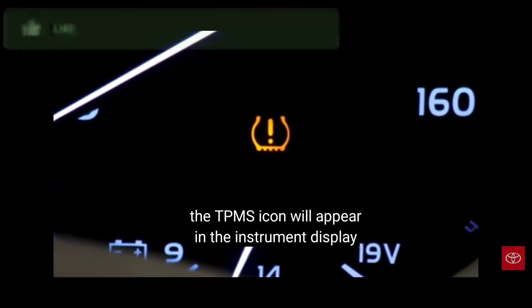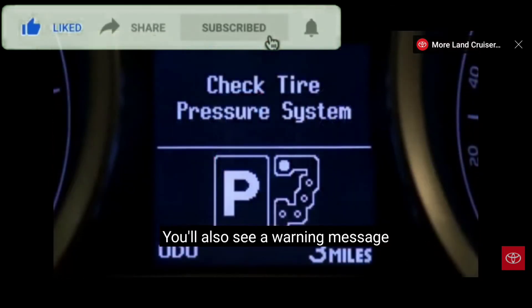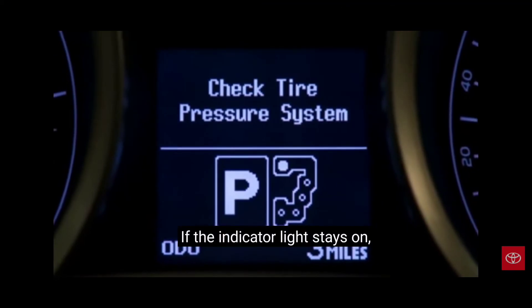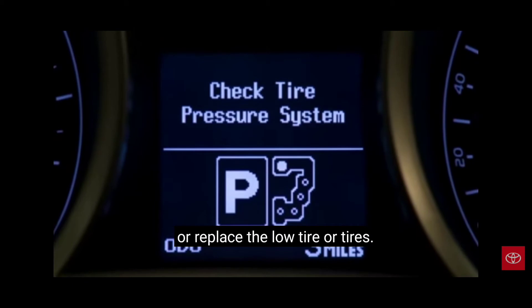You'll also see a warning message in the multi-information display. If the indicator light stays on, check all five tires and refill or replace the low tire or tires.